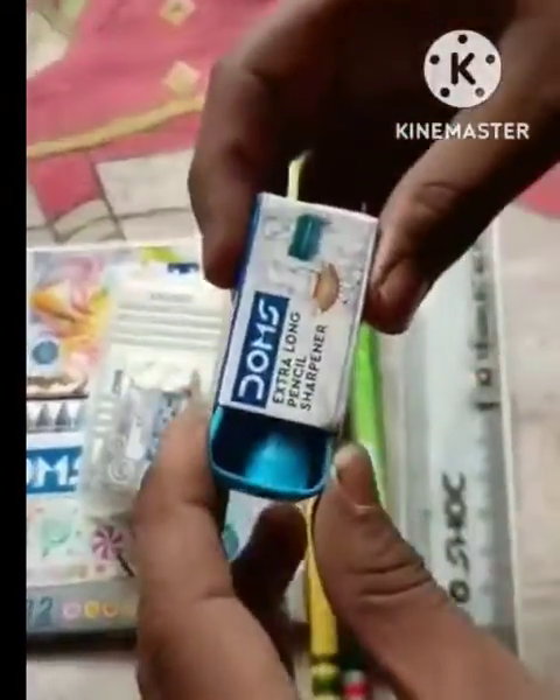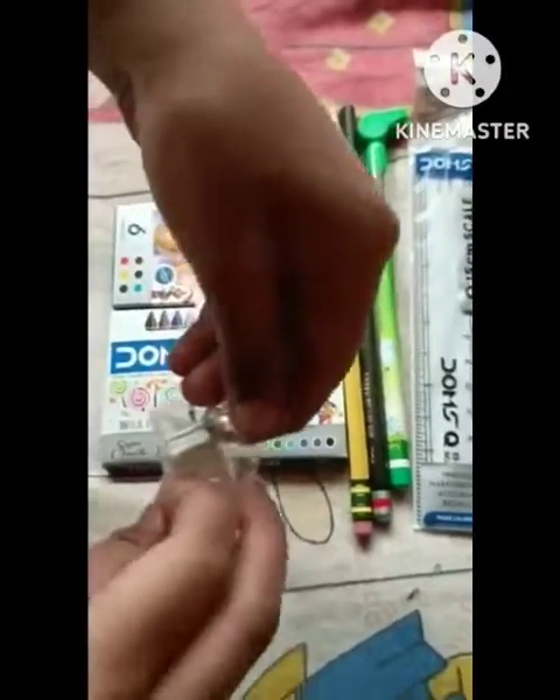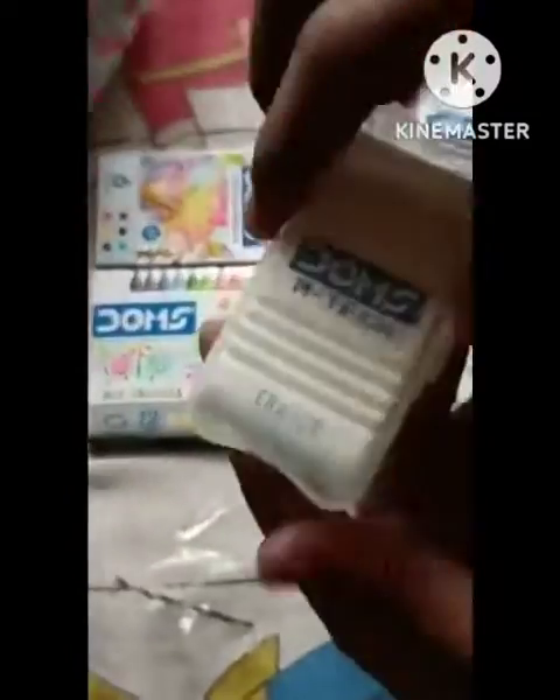So guys, you can see the first of our stationary items — Domes erasers. You can see this Domes eraser, and this is also very good. So guys, this is our third stationary Domes empty eraser, and this is a very big one. The first eraser was so good.